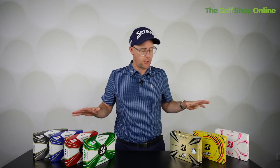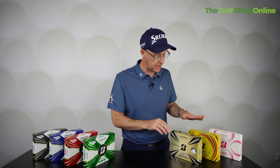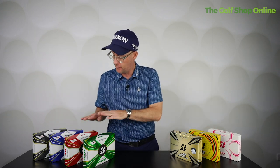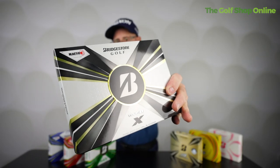Let's take a closer look at the Bridgestone golf ball range. We've got quite a lot of golf balls here, split into two or three categories. You've got more distance balls in the E series, the Lady Precept kind of in its own series, and then the tour series of balls in the X range.